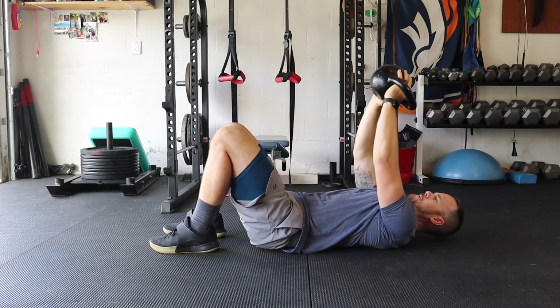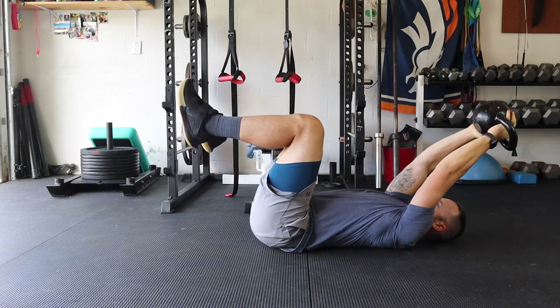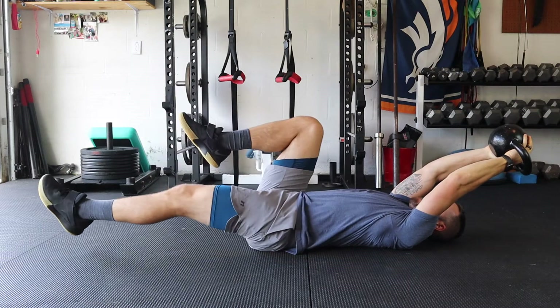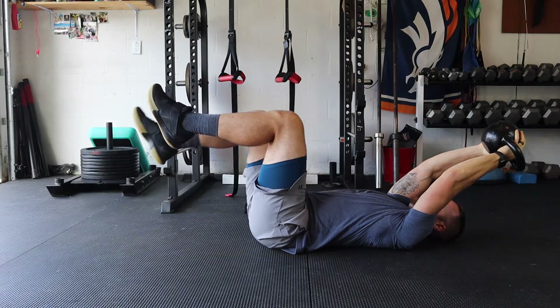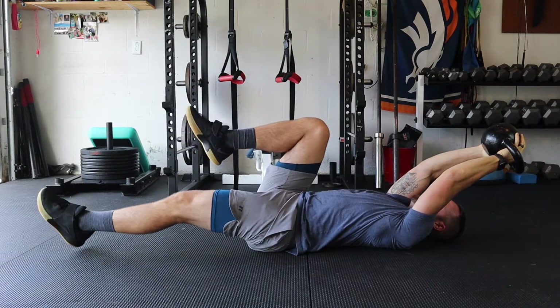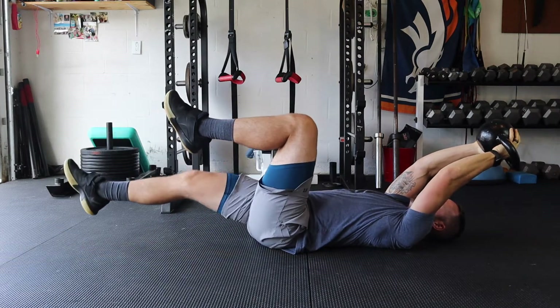This is the hollow kettlebell leg drop. This is me putting a bunch of different things together. This is an awesome exercise just to dominate the entire trunk because you're worrying about the ribs being pinned down, which is number one.